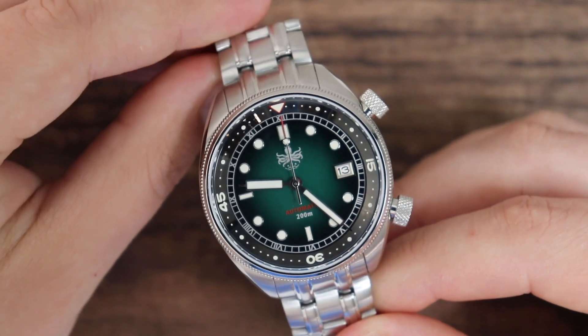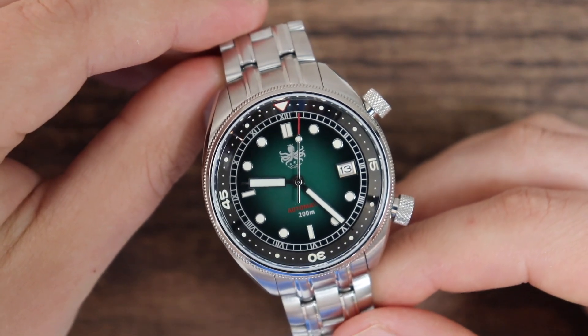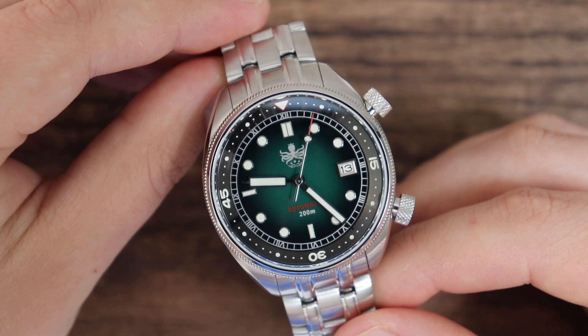Before we get started with the review, I should let you know that this watch was provided for this review for free, and we get to keep it after the review is done. Also, there is an affiliate link in the description of this video — use that link if you want to support the YouTube channel and if you're interested in buying one of the Phoibos watches. Don't use it if you don't. I just want to be transparent and let you guys know.